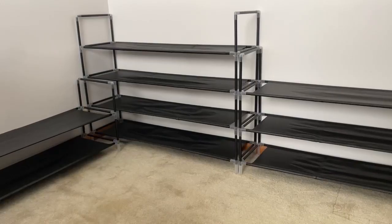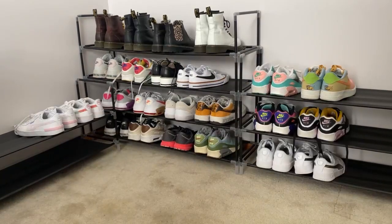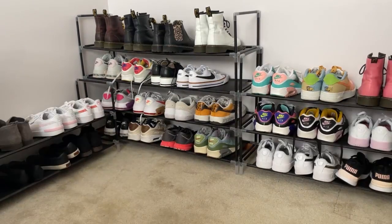Time to put them to the test — see if they hold all my wife's shoes. And there we go. Every shoe has a home. Worth every penny.